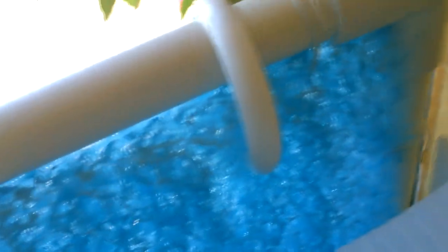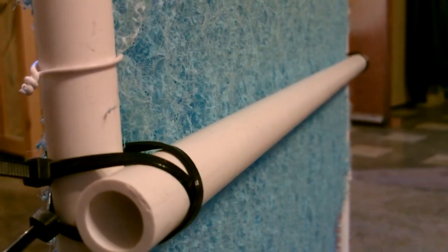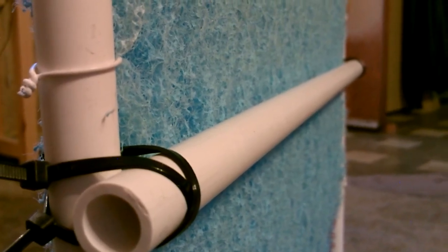You can see how tight the wire holds it. When these pads get to a certain size, they kind of want to bow out in the middle.